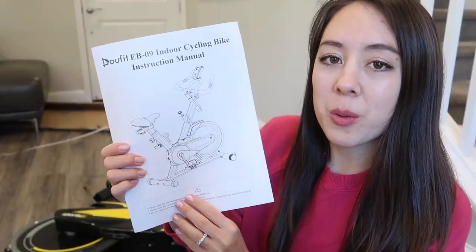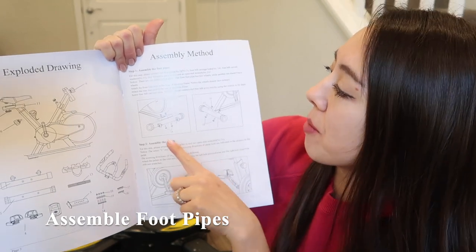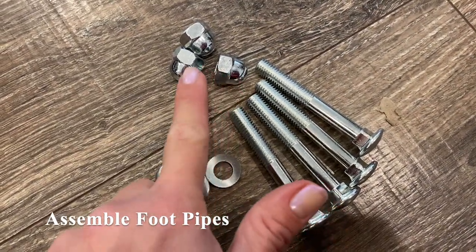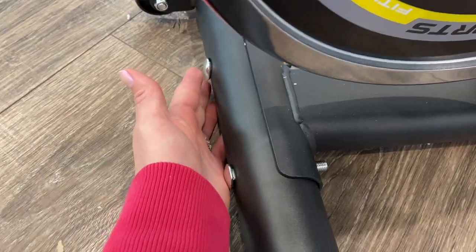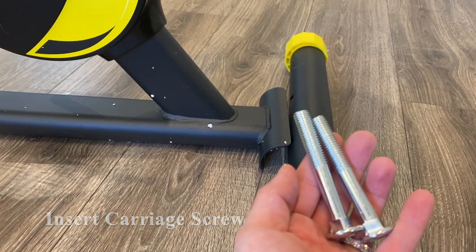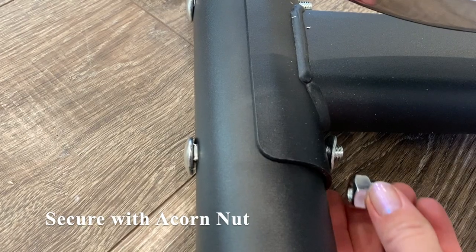Let's see how long assembly takes. We'll start with the instruction manual and a list of all the parts. We're first going to start with the assembly of the footpipes — there's one in the front and one in the back. To install the footpipes, you insert the large carriage screw, place a curved washer over that, and secure it with an acorn nut.